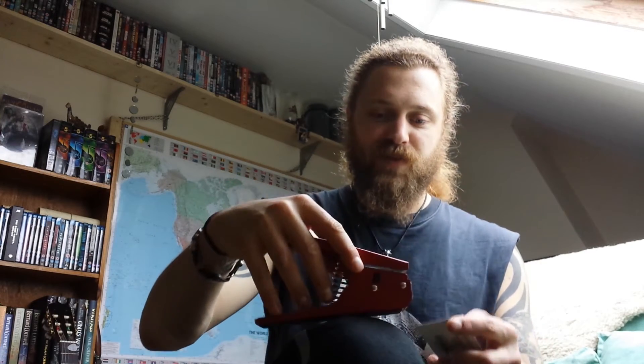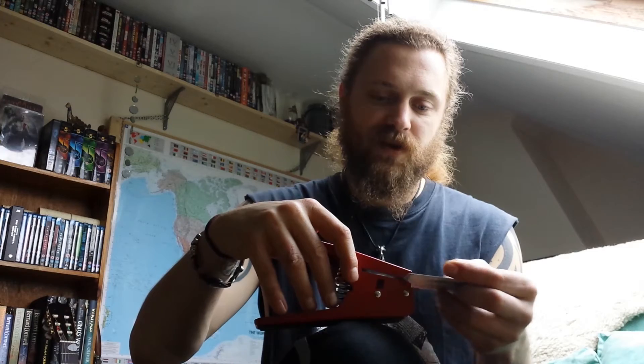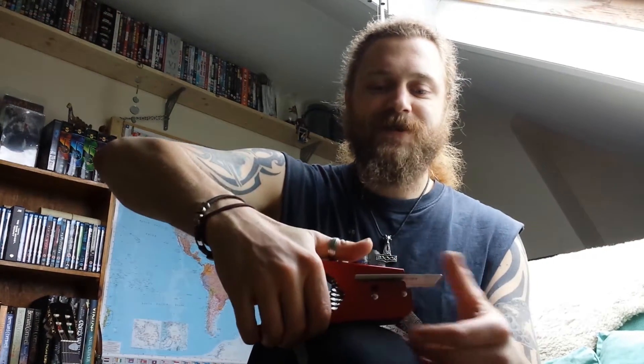I've got a Blockbuster card kindly donated by Nero. Obviously they're not about anymore. So let's give it a go. That's the punch — put in the card. Let's try and make the plectrum look a bit cool. Put it over to one side and punch.